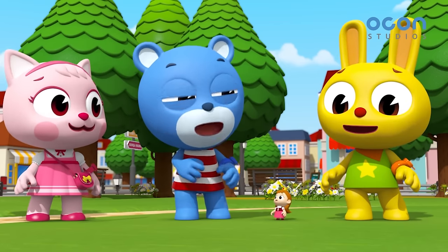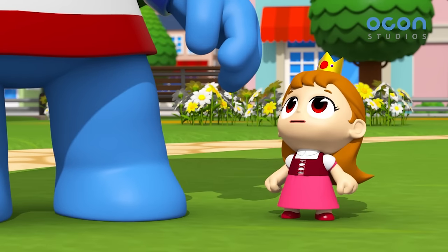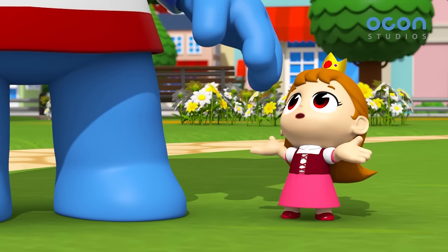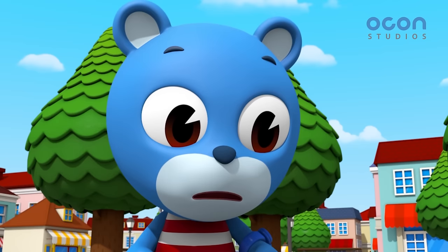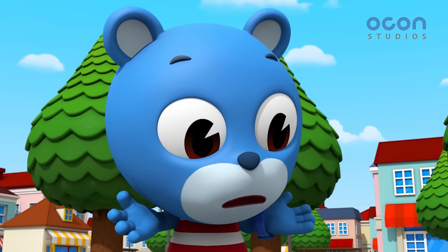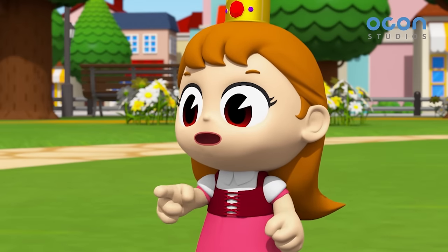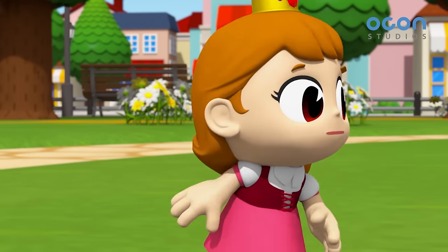Thumbelina, how are you going to play soccer? Let's just do something else. Zach, are you saying that I'm too small to play? But it's just that the soccer ball is so much bigger than you. I can play soccer. Stay right here. I'll bring you the ball.